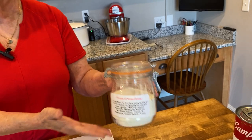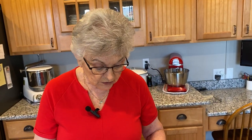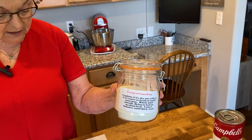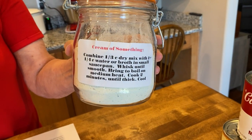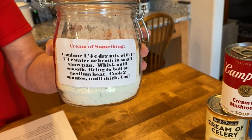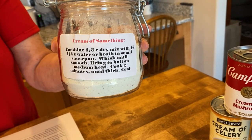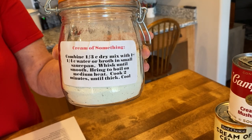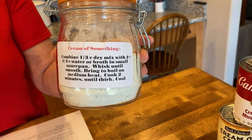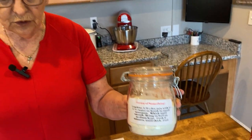I'll post this recipe on our website too. Basically it just calls for two cans of dry milk powder, three-fourths cup of cornstarch, and some onion powder, garlic powder, dried basil, thyme, and pepper. I will post all of these recipes for you.